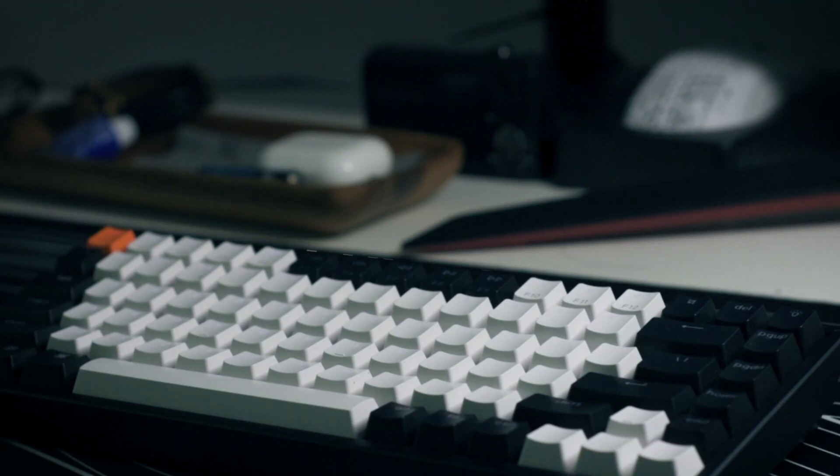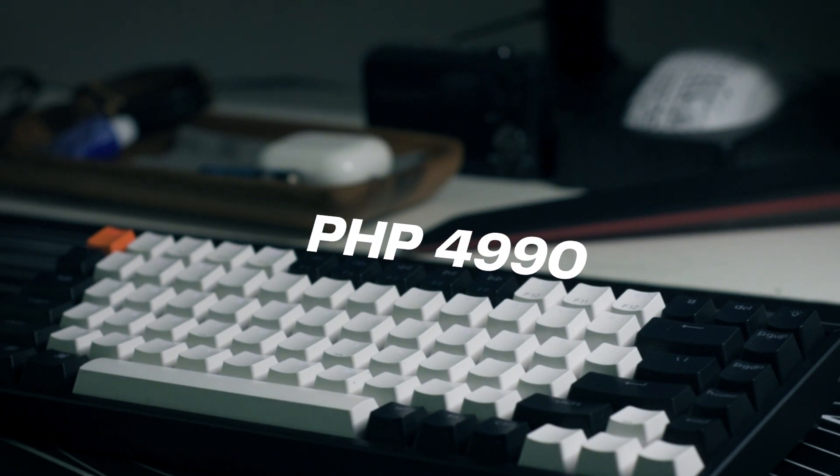The price of this keyboard when I got it on Lazada was ₱4,990, which is on the expensive side — but it's pre-built and plug-and-play, and you can also game with it, no problem at all. I really love the quality of this keyboard; it feels premium and will get any job done.